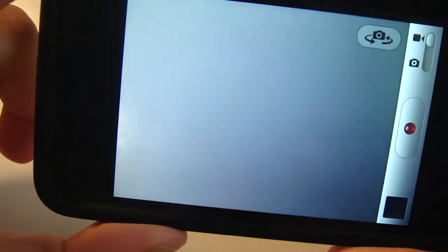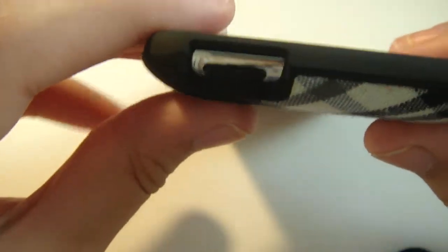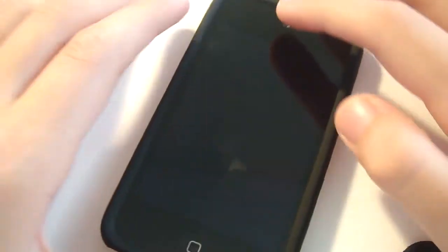There we go — everything's fine, nothing blocking anything. Also on the top right here you get a nice cutout, perfectly not covering anything. The way to install this case: there are two pieces to it — a top piece and a bottom piece.